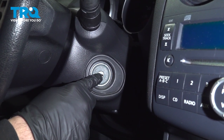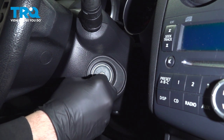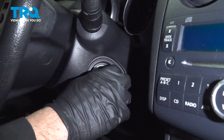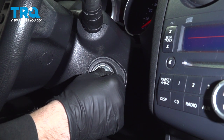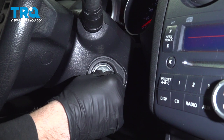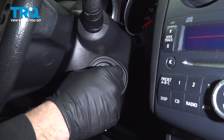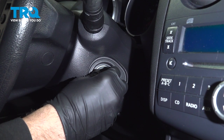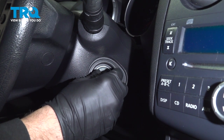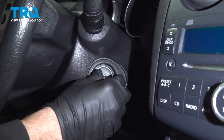Throttle valve closed relearn procedure: with the accelerator pedal released, turn the key to the on position — do not start it. Turn the ignition system off and listen for the throttle valve to move within 10 seconds. You can hear that underneath the hood. You have now completed the procedure.